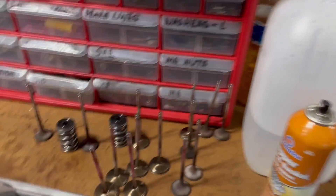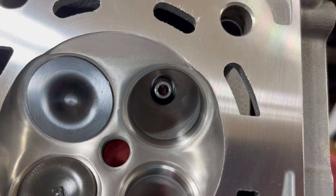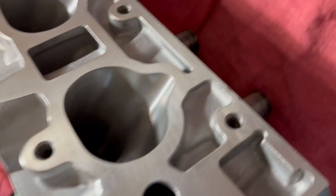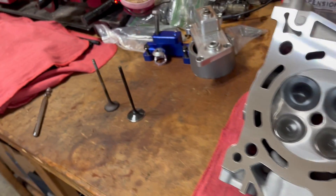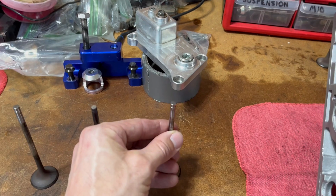4 Piston Racing does excellent porting jobs, as you can tell from the cylinder side and from the intake side — really good porting job. But for some reason, they're pushing these Ferrea 6000 valves, which are junk.